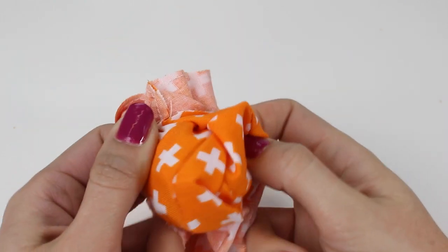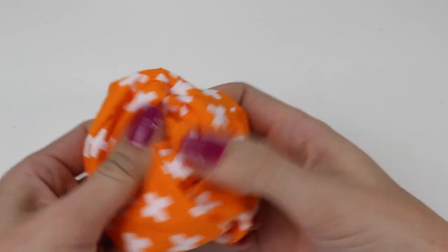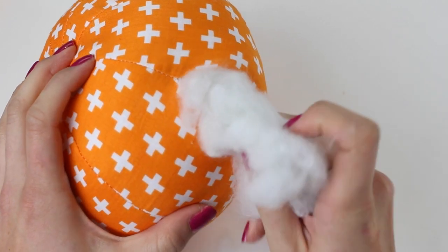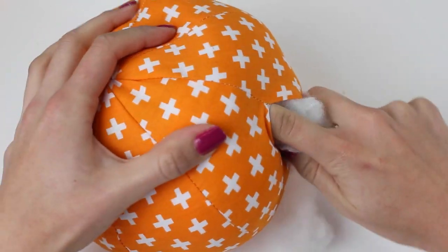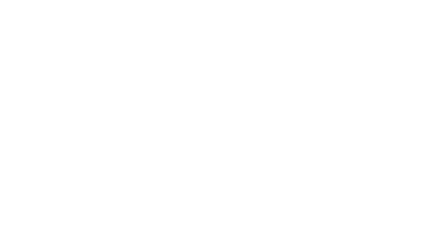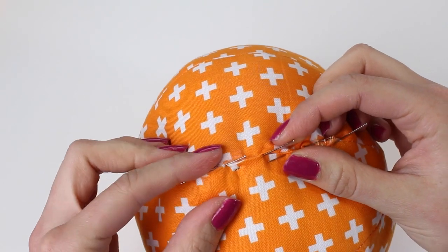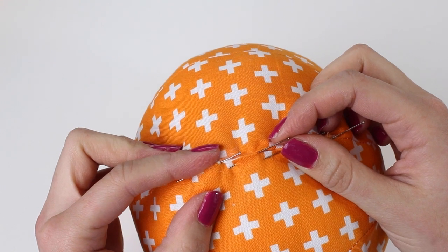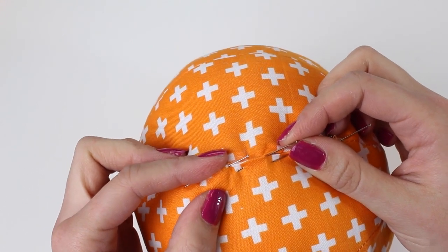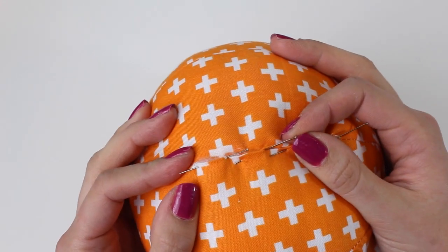Once you've trimmed the seam allowance you're ready to turn it around to the right side, and you want to poke out all of the nooks and crannies to get everything out. Once your shape is turned to the right side you're going to stuff it — we just used a 100% polyester toy stuffing. Really poke the stuffing into all areas; you do want to add quite a lot so it is very compact. Once happy with how you've stuffed your pumpkin, position some pins to fasten the hole and complete an invisible stitch by hand — often referred to as a slip stitch or a ladder stitch. A link to that tutorial will be in the description box below.